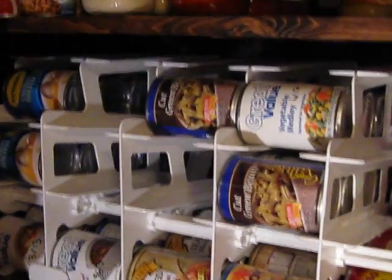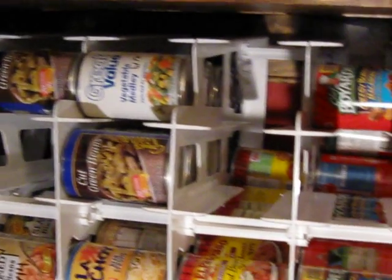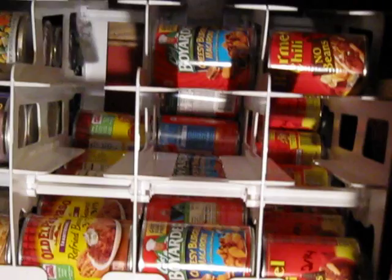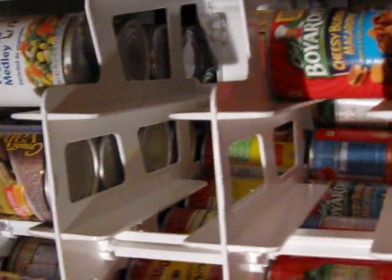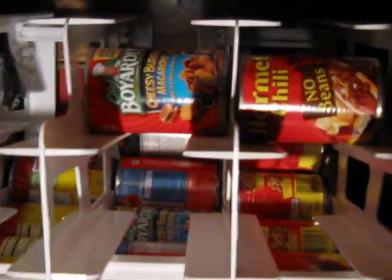So what that means is it's time to grab some more coupons and do some more stockpiling, because now I've got plenty of extra space for my cans.